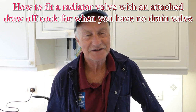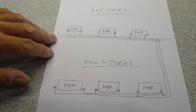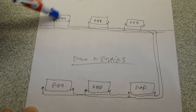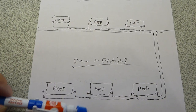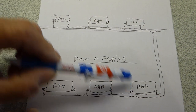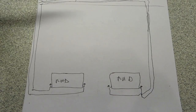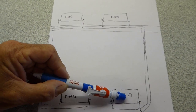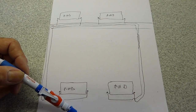Hi everyone, welcome along. Today we're going to look at draining the heating system, and more often than not you can't drain it because there's no drain cock to be seen anywhere. This quite often happens when you've got a drop system — the rads upstairs are all piped along, then two pipes drop down the wall to feed the downstairs lot, and someone has forgotten to put a drain valve on. Another variation has one pipe dropped down to one radiator downstairs and another to a second radiator, and again there's been no drain valve added.